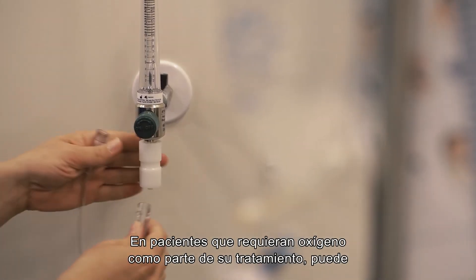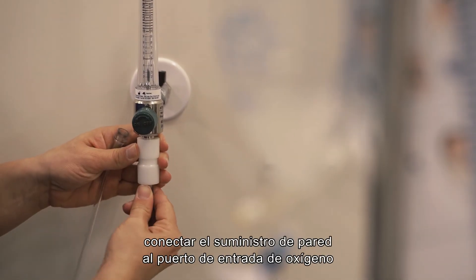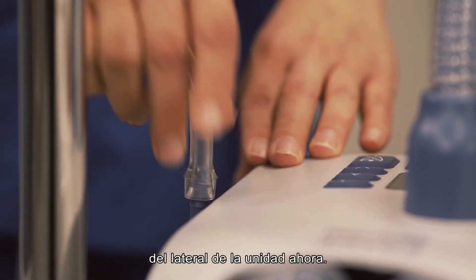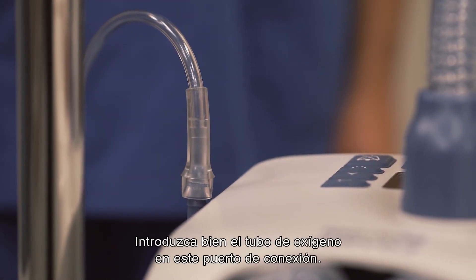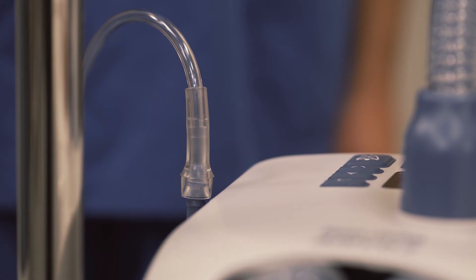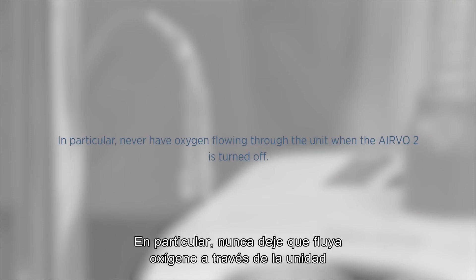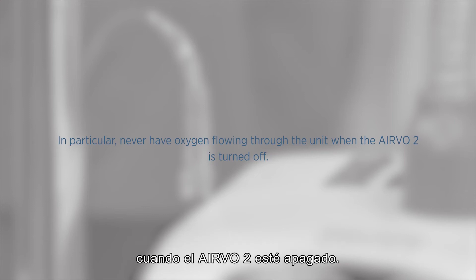For patients that require oxygen as part of their treatment, you can connect the wall supply to the oxygen inlet port on the side of the unit. Make sure you push the oxygen tube firmly onto this connection port. Be sure to read the oxygen warnings in the Evo2 user manual before using oxygen. In particular, never have oxygen flowing through the unit when the Evo2 is turned off.